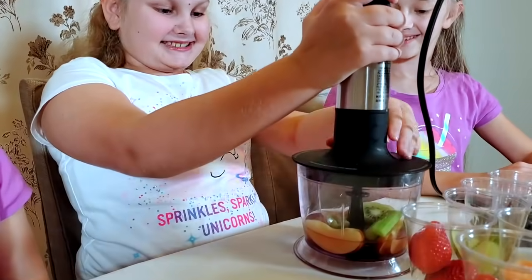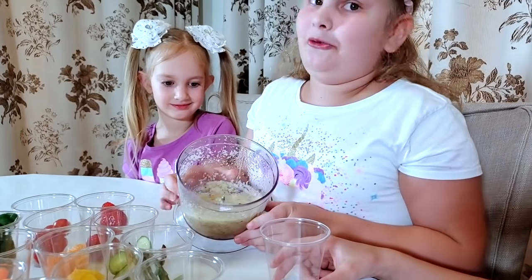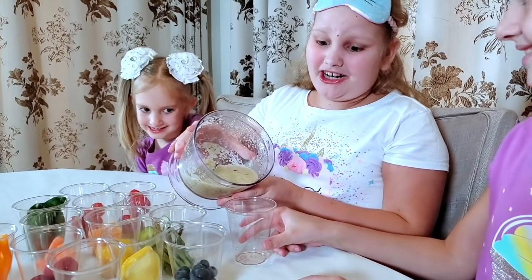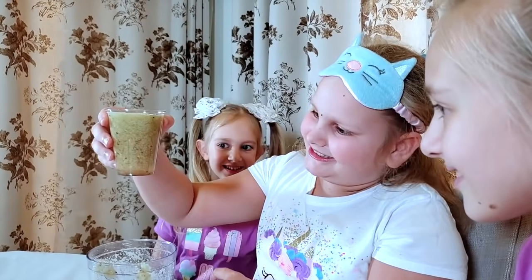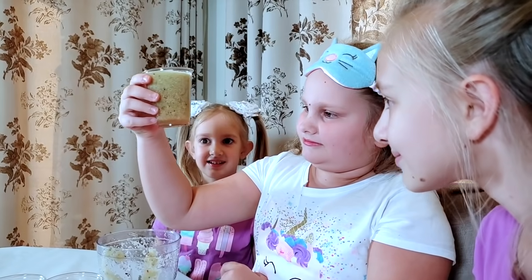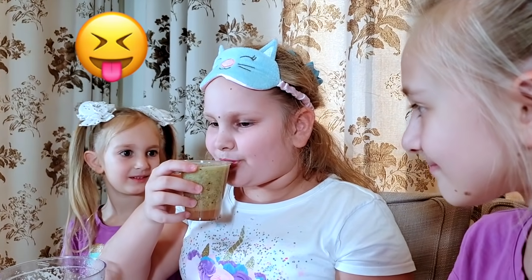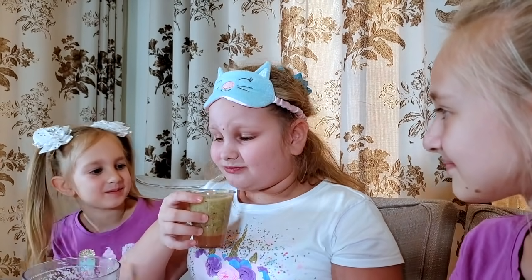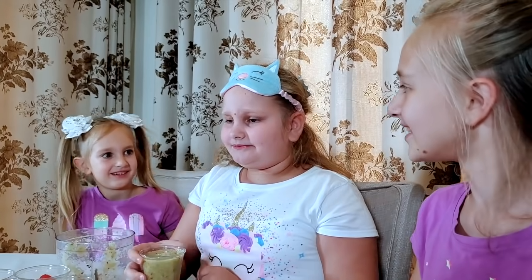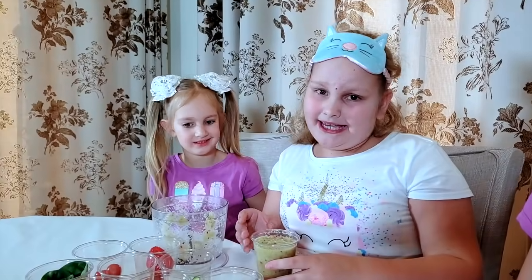Time to blend. I'm kind of scared. It doesn't look very nice, but it sure looks like apple oatmeal. Time to try. Are you scared? Kind of. It looks weird. On the bottom there's the juice. It's not that good. What does it taste like? Apples with celery and some kiwi. It's okay, but I don't want any more.